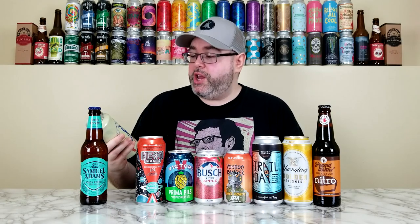Next we have a collaboration between Dogfish Head and Trillium — their True Action IPA at 6.5%. They each released a version: Dogfish Head released this one and Trillium released a double dry hopped version. It's quite fresh and I'm pretty excited — I haven't reviewed a Dogfish Head beer in a while. Dogfish Head and Trillium together? Let's do it.